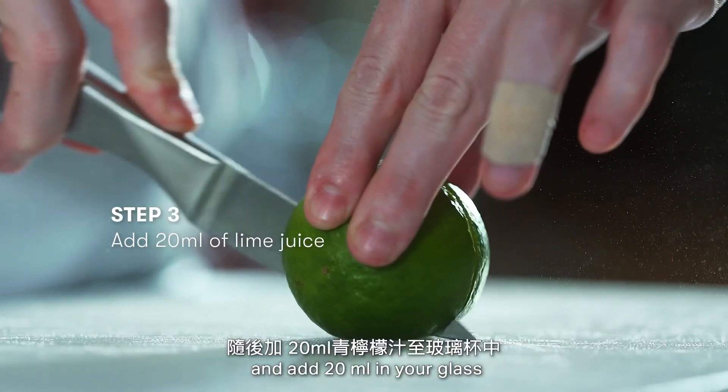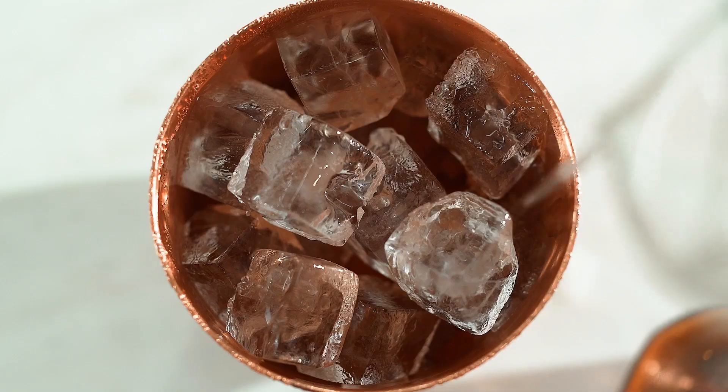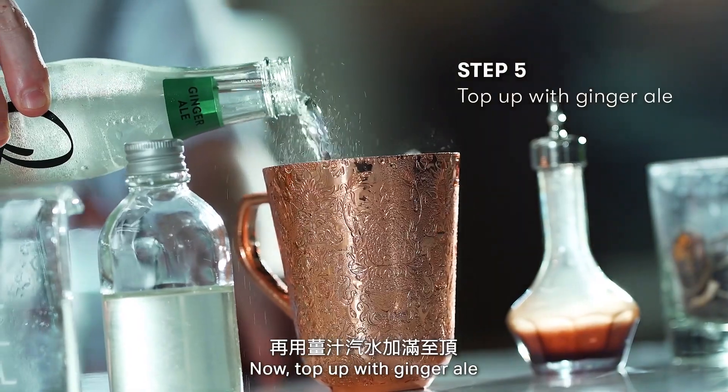Add some ice, press your lime and add 20ml in your glass. Add 10ml of simple syrup. Now top up with ginger ale.